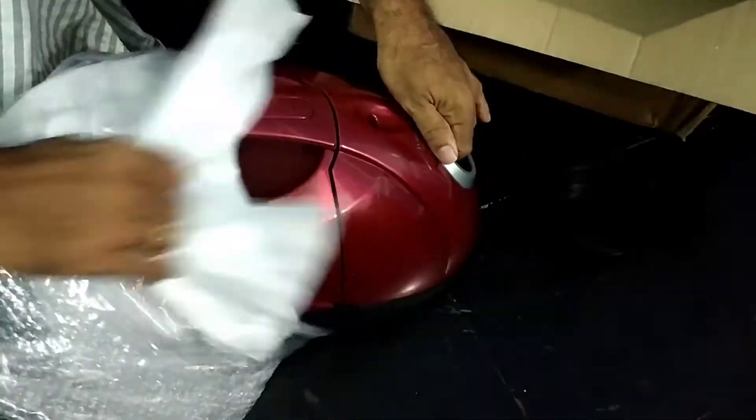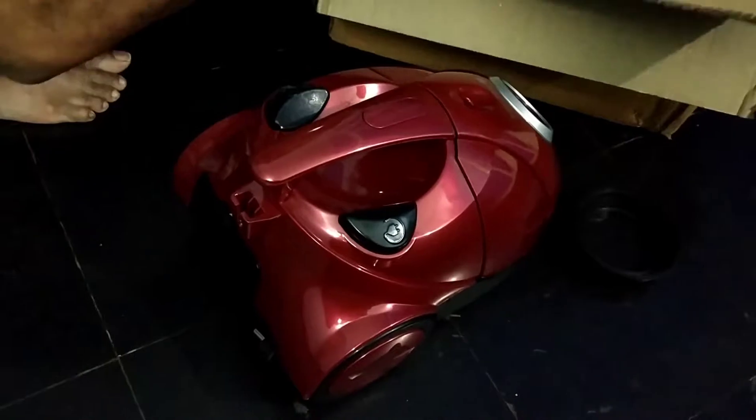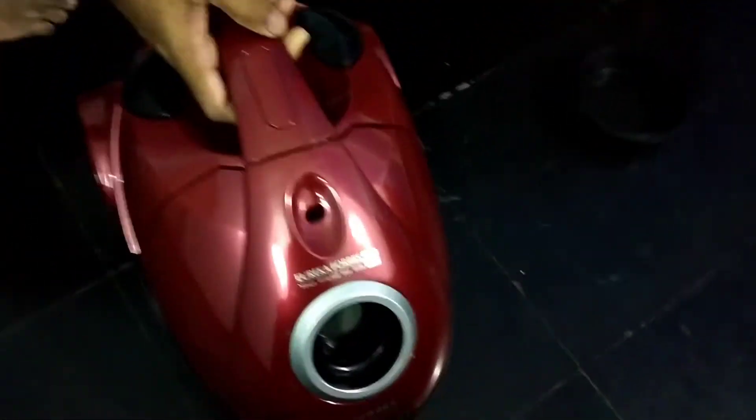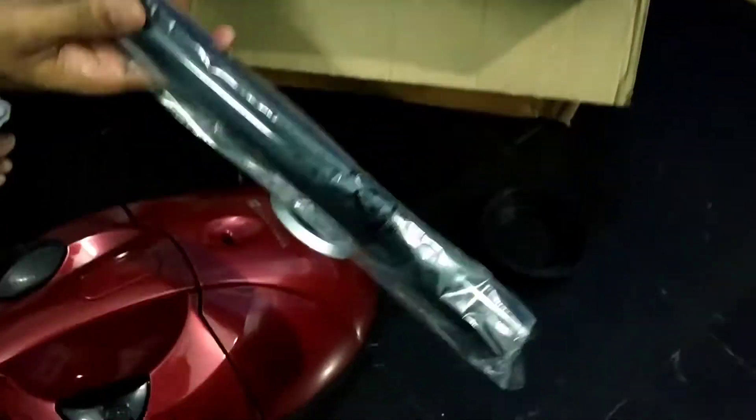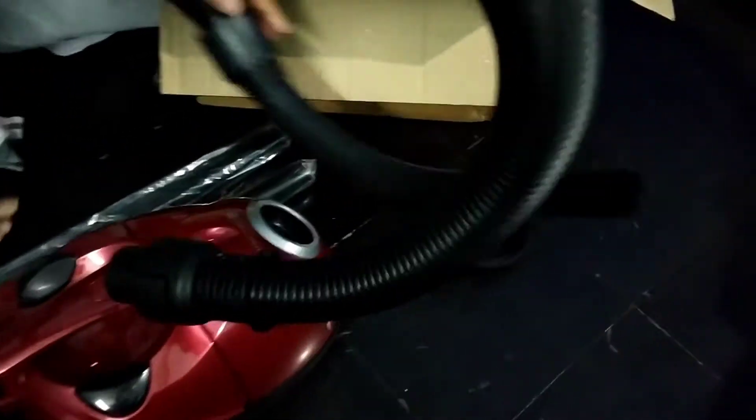Here is the vacuum cleaner itself — it comes in the red color and we get the extension pipes and all the other attachments. This is the hose of the vacuum cleaner, and here are the attachments. Let me show you how to set it up.